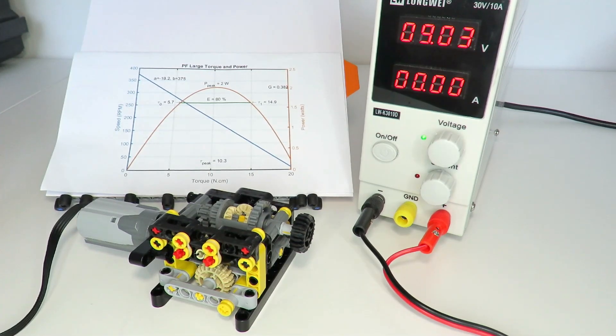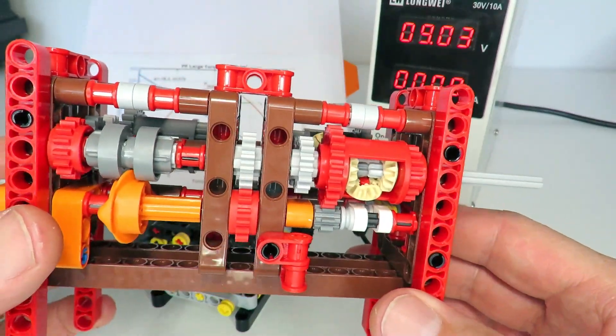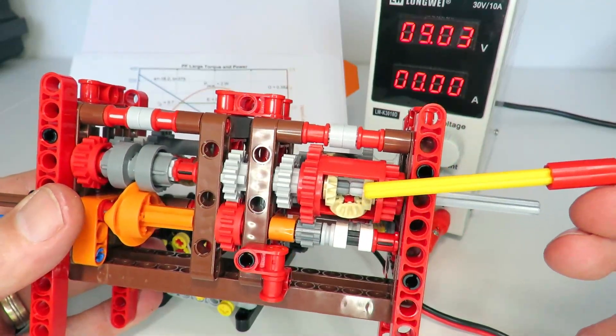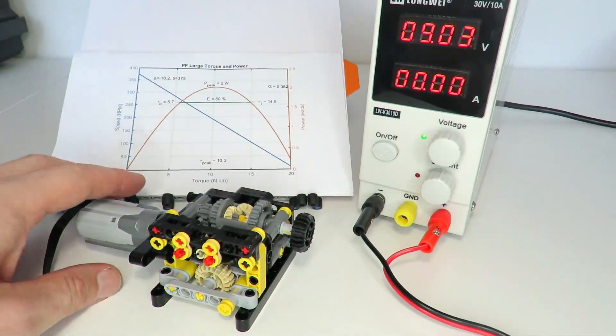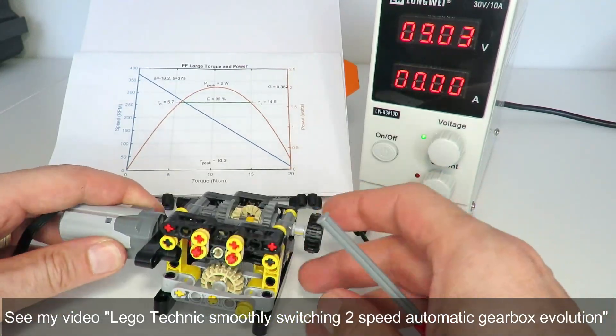Hi everybody and welcome to this week's LEGO Technic video. For many weeks now I've been presenting various two-speed gearbox designs that I have been working on. Some of them have used a differential for torque detection, others have used a worm gear for torque detection like this one, and yet others have combined the torque detector with a gear changing mechanism at the same time.